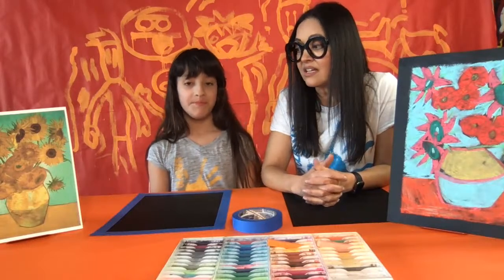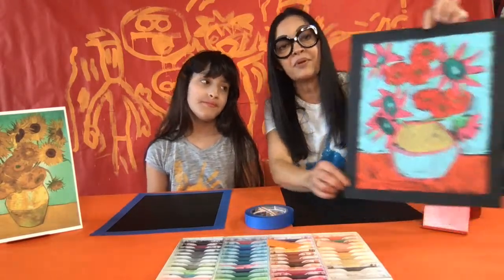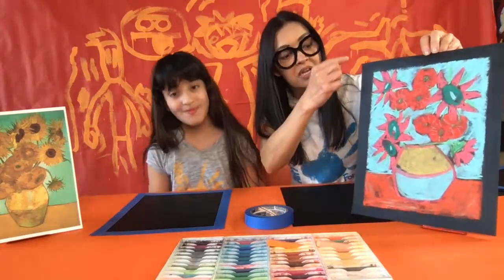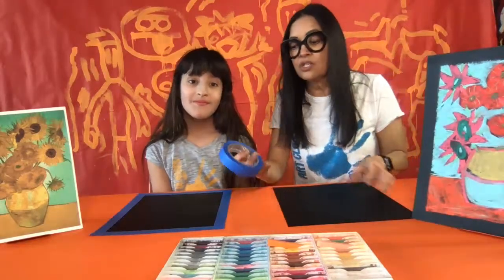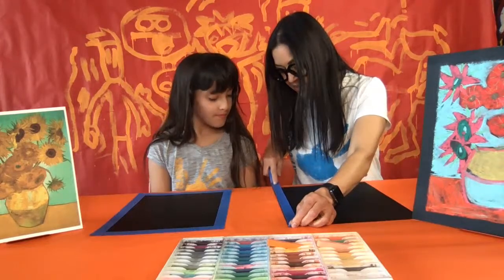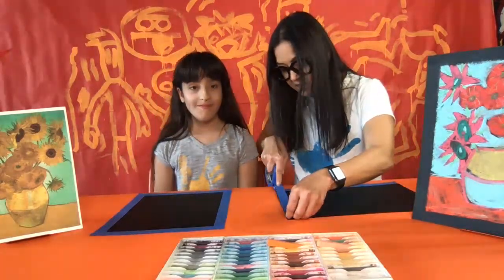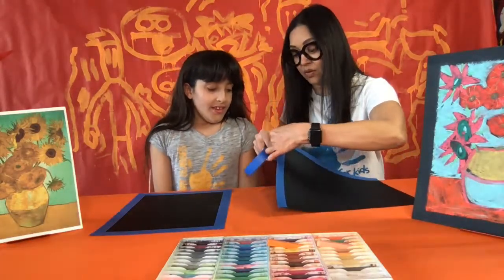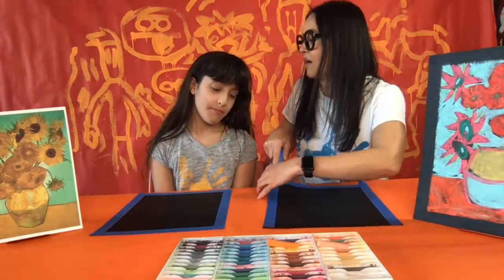Van Gogh was from the Netherlands, but he did art in Paris, Holland, and lived in a couple of different places. If you have masking tape, here's an example of a finished piece from one of my art classes — I put tape around the edges so when you peel it off, it looks like it has a little black border like a frame. You take the tape, line it up with the edge of your paper, rip off the end, and do it on all four sides. This gives the illusion of a really clean edge after using a messy material like chalk pastel.